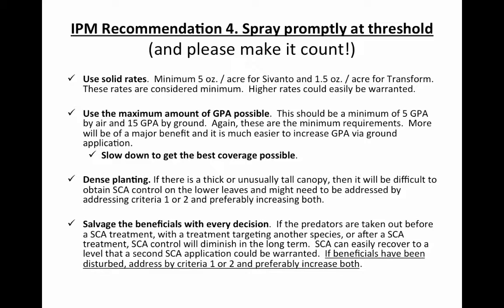We also need to think about plant density. As you increase your plant population with narrow row spacings, it becomes harder to get the chemical down into the canopy. Do everything you can to get good coverage — you may need to increase spray pressure and also slow down your ground rig so that you can get that chemical down into the canopy.